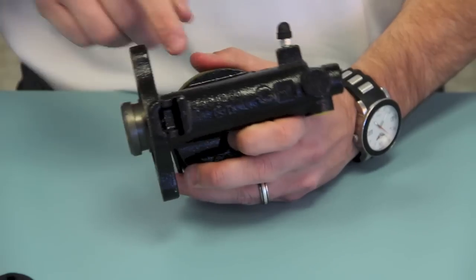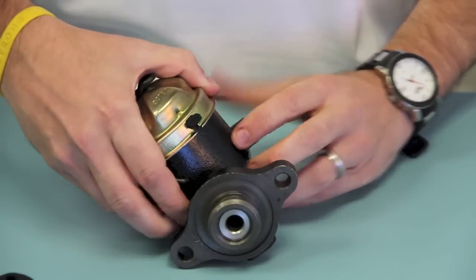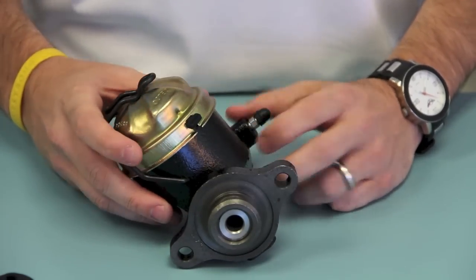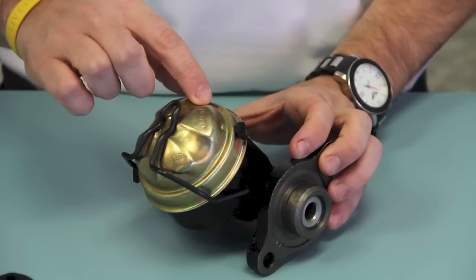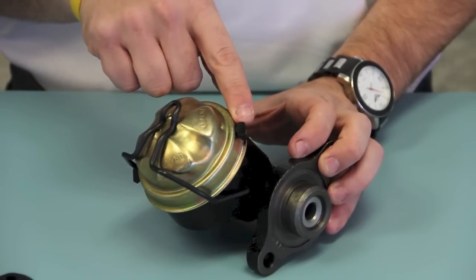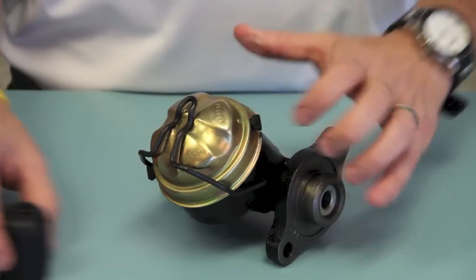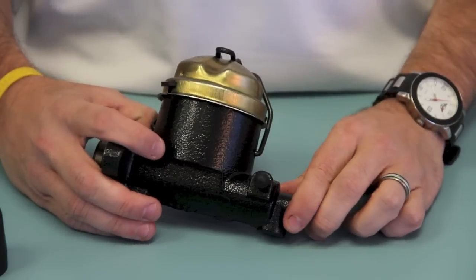It includes the original style casting number, has the original 7/8 bore, it comes with the original cap, correct finish and correct Delco stamping, the correct cap gasket. It also comes with the firewall boot, and this option also adds the brake bleeder with it.